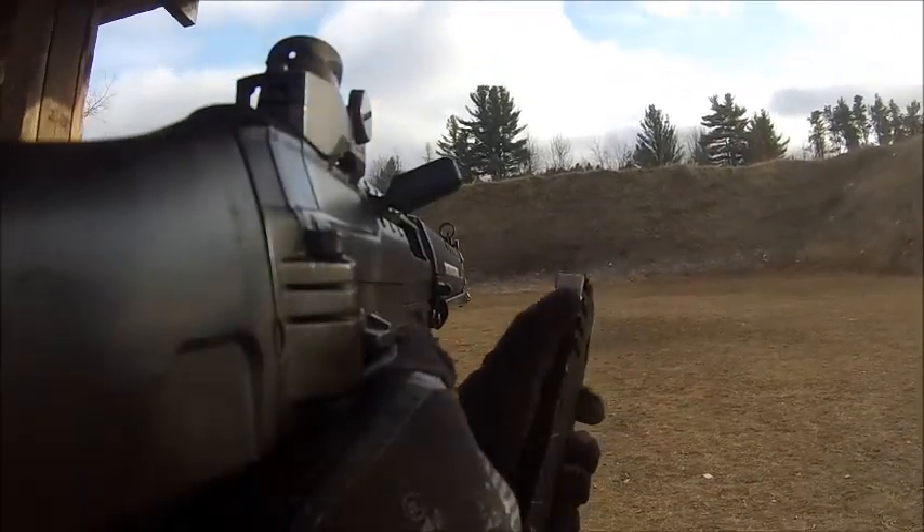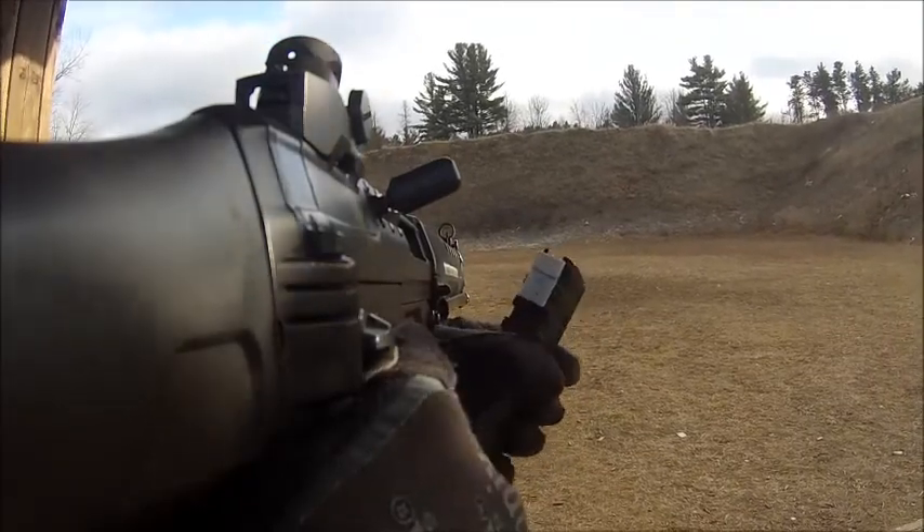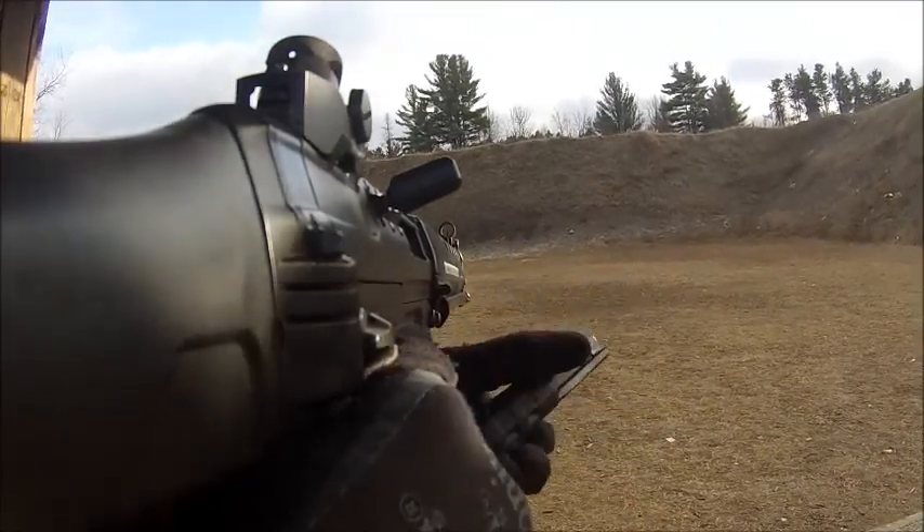Alright, continuing testing. I have a 3D printed version now. It seems to be working well. I've put close to 100 rounds through it. No failures. Nothing's broken off.